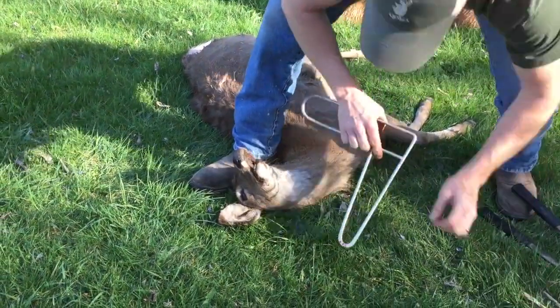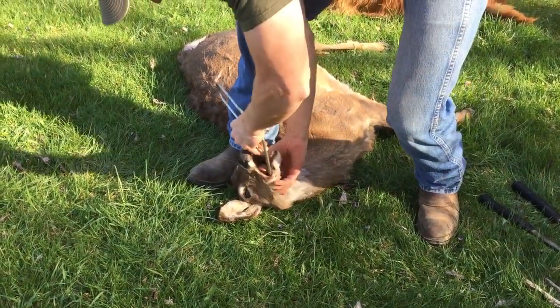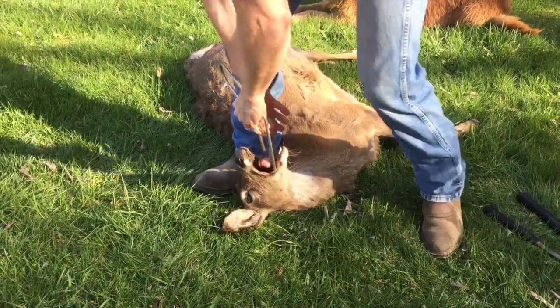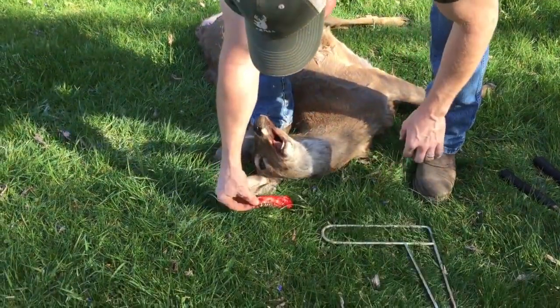Now I will take the jawbone extractor, put it in, and actually push it right through what I just cut, hook around the bottom. You can use your finger to help guide it if you want. Pull forward and pop it right out.